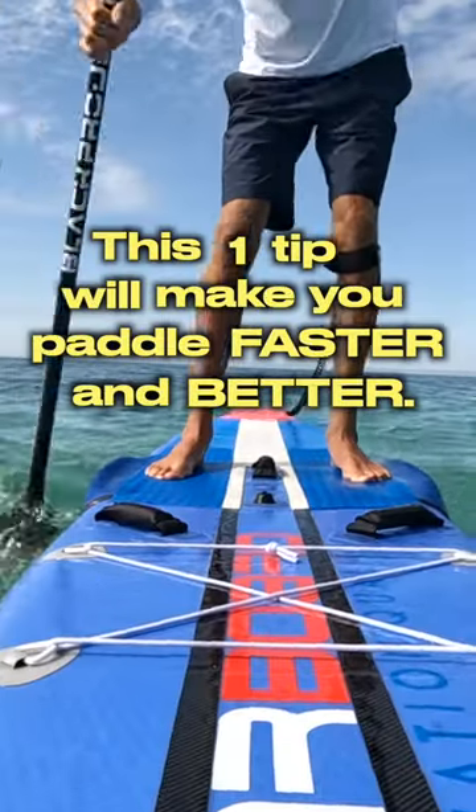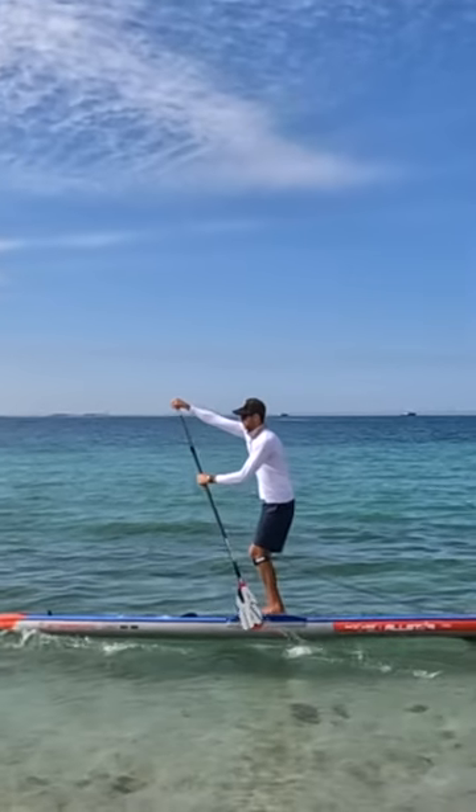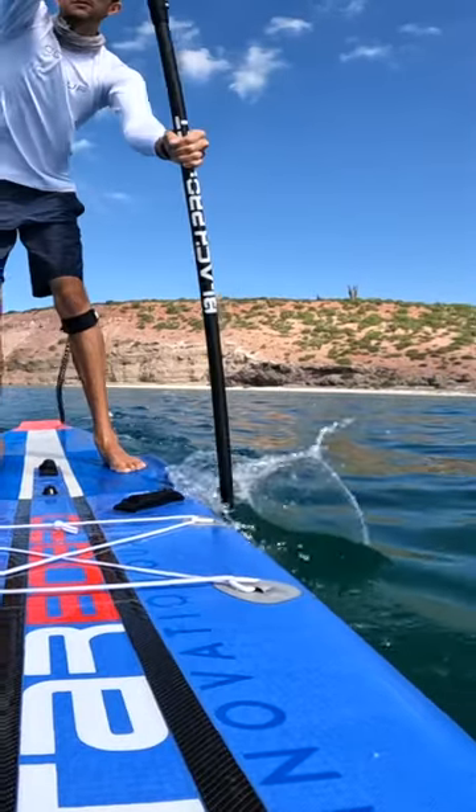This one tip will make you paddle faster and better. Many people don't focus on completely burying the paddle blade before they pull themselves to it, causing them to waste energy and paddle slower.